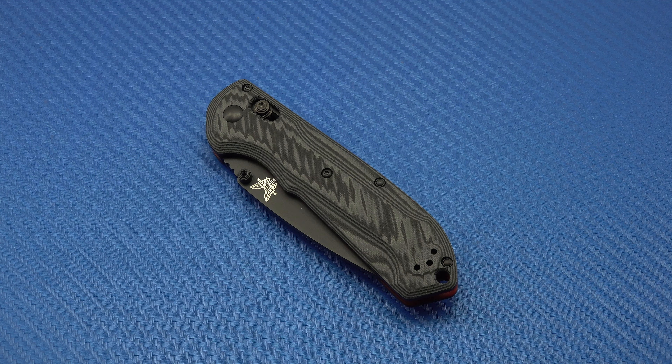Aesthetically this knife just does it for me. A lot of times G10 can kind of look like tree bark to me and I tend not to like it, but in this knife in this gray and black, the way it's done here, I really like it. It's smooth but there are some ridges in the G10 that I think do improve the grip a little bit, depending on where you grab it and how you grab it.